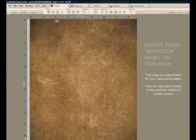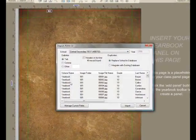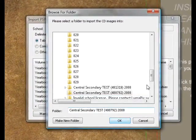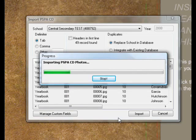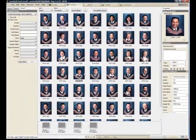Now we get to the yearbook panels. Let's import the PSPA CD, which contains a series of photographs, and I'll choose to place it on my desktop. So now the contents of the CD are being copied onto my machine and a database is being built, which is composed of all the students, keeping track of their last name and their first name and so on — all of this driven by the CD given to us by the portrait photographer. Here are the results.